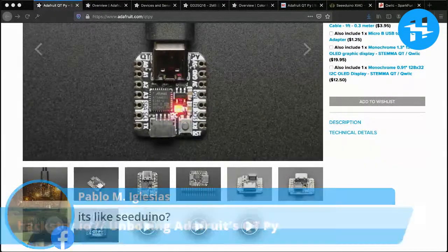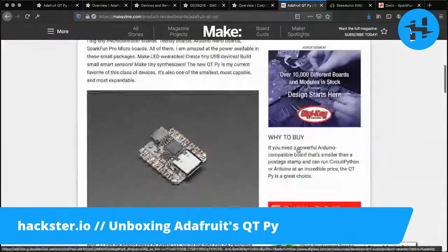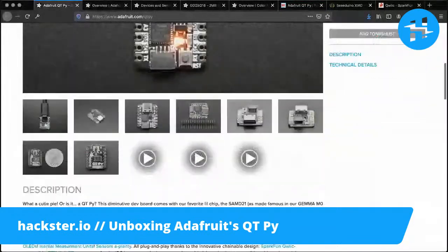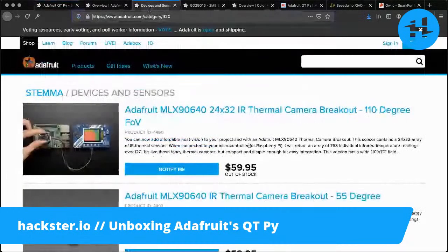Pablo asks if it's like the Seeed Xiao — it is, which we've just been comparing, so feel free to scroll back in the video. Or you can check out this Make comparison article that provides exactly what I was wondering: a comparison versus the Seeed Studio Xiao boards, especially since they market the Cutie Pie as something you can drop in and swap out with the Xiao. This diminutive dev board comes with the SAMD21 — as made famous in Adafruit's Gemma M0 and Trinket M0 boards. Let's go through the specs really quick.